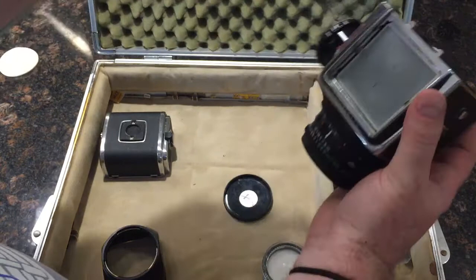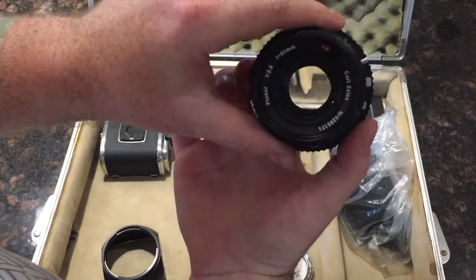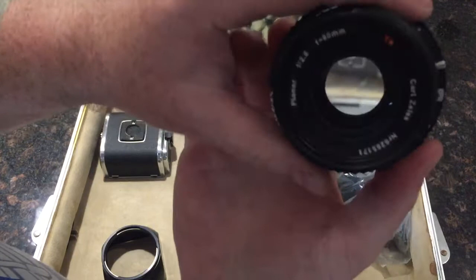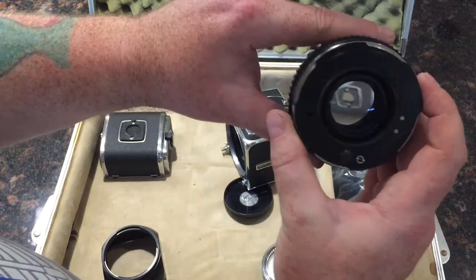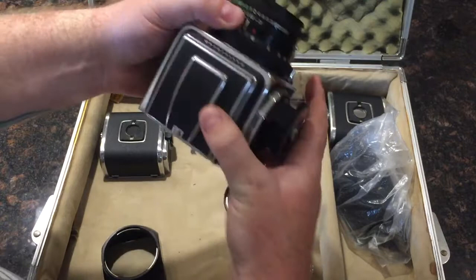This lens can only be removed when the shutter is cocked. There is a very small amount of fungus in the lens. It's very difficult to see. I do not believe it would affect the image quality in any way, shape, or form. I managed to photograph it at one point, but it's incredibly insignificant — but it is there. The lens is almost in perfect shape.